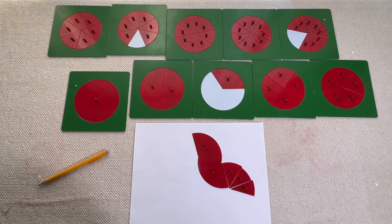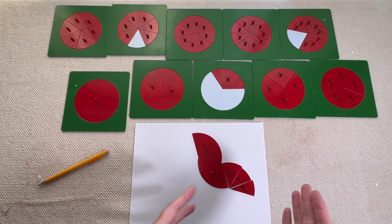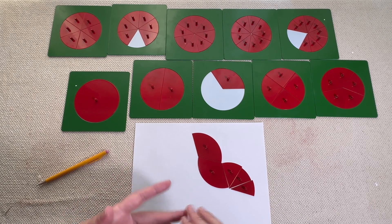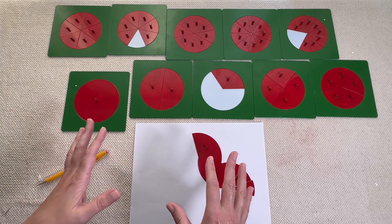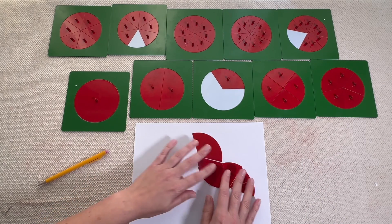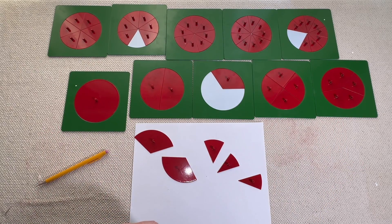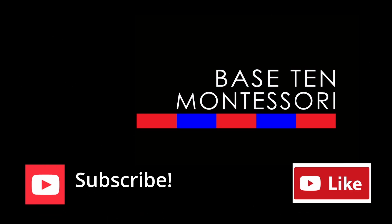That's all I have for you today. I hope you've enjoyed this presentation. This is the first part of the series, so I will be making more videos and we're going to go through all the lessons that lead up to addition, subtraction, multiplication, and division with a common denominator. These metal insets are great because we can start very simply with three-year-olds and work our way up to kindergarten and even first grade. If you like this video, don't forget to give it a thumbs up, like, share, comment, and subscribe to the channel — I'll see you in the next video.